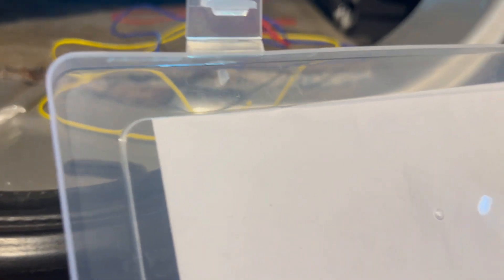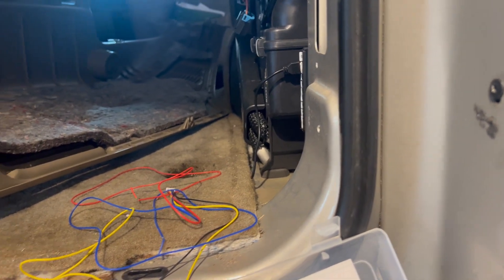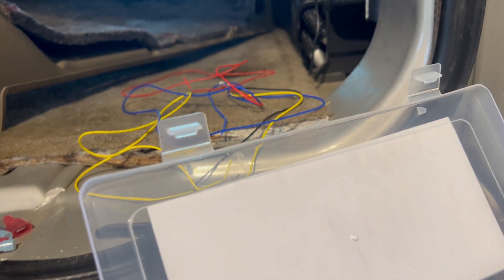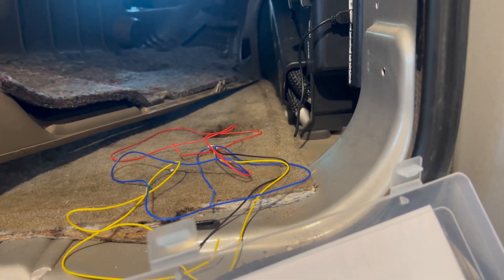I'm gonna show how I'm connecting my power wires — I need two more of the same kind. I also need to do the same thing for the reverse side over here, connecting to the reverse signal. I already have wires on my reverse light, so I'll hook these two up and go from there.